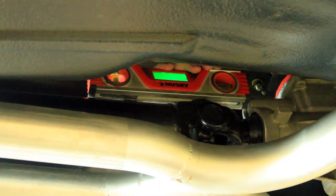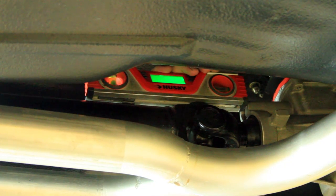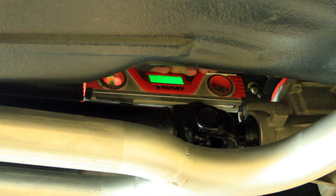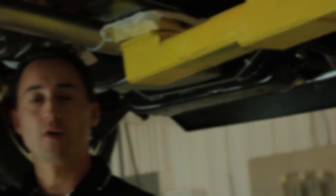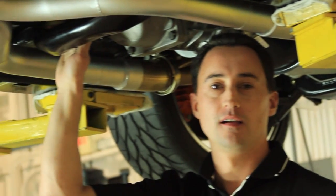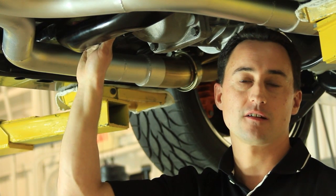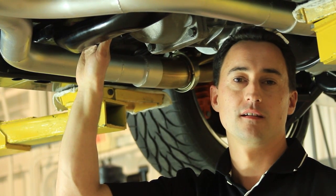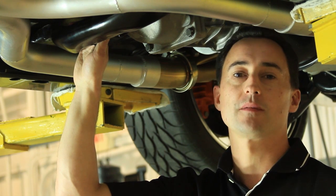The other important angle that needs to be measured is the engine transmission angle. Also, with the car level and at ride height, you can take your smart level and place it on the yoke of the transmission. DSC recommends the engine transmission angle to be between minus three degrees and minus three and a half degrees down. One way to adjust your transmission angle is to shim up the transmission mount for small changes. If you're going to be fabricating a crossmember, the best way is to mock up your engine and transmission in the vehicle and build your crossmember for the correct angle.